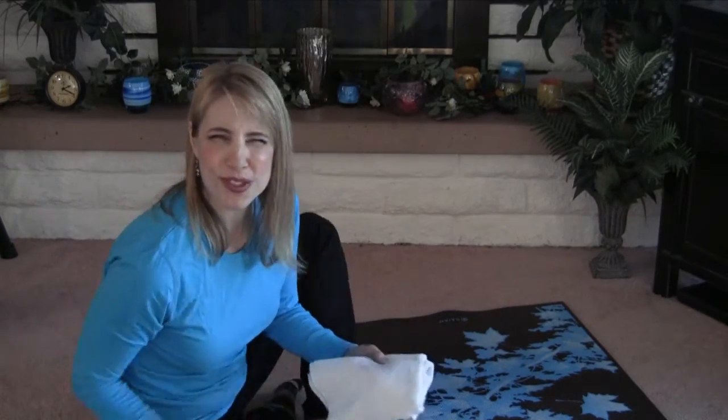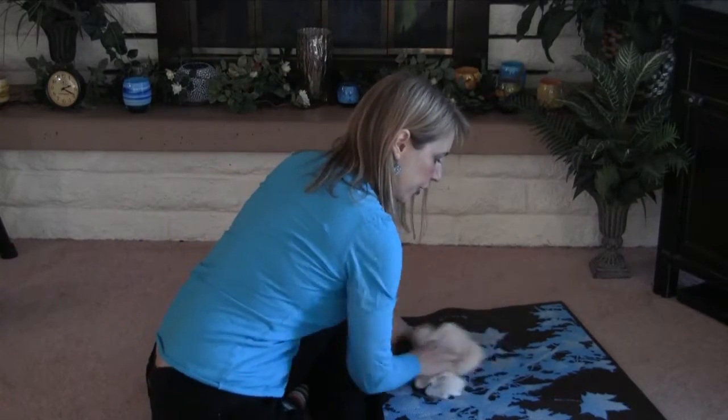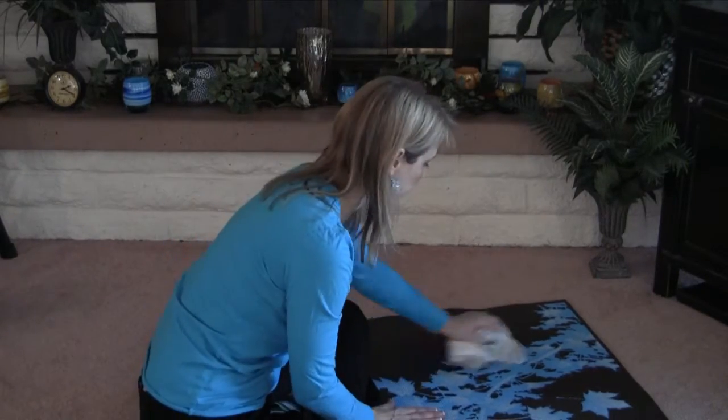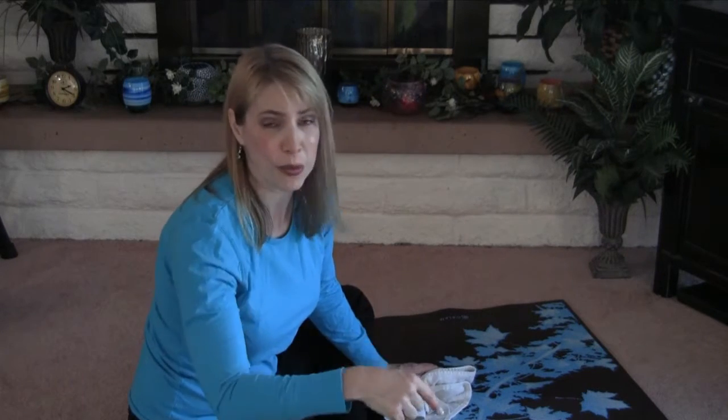I do this after I've used the mat a few times and it's getting a little nasty, and then I just wipe that sucker down. I'm scrubbing pretty well because I want all the oils from my hands and feet to come off. Even when you walk around the yoga studio barefoot, that floor is dirty too. So as soon as you take your shoes off, anytime you step on your mat, wherever you've been walking, that's going where your face is going to be. Important to clean this sucker.